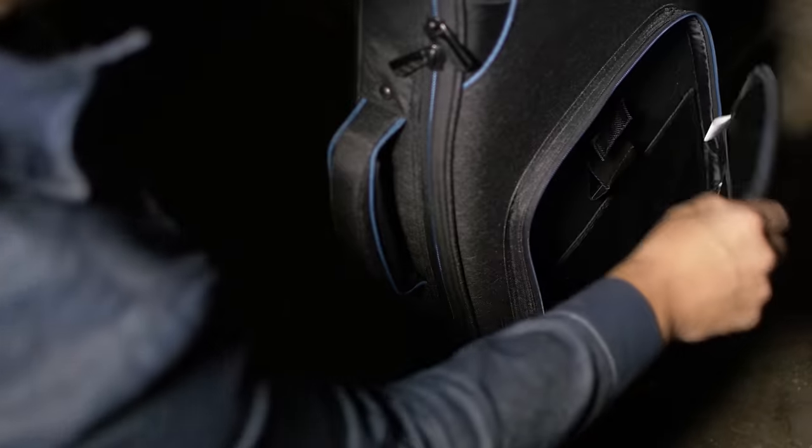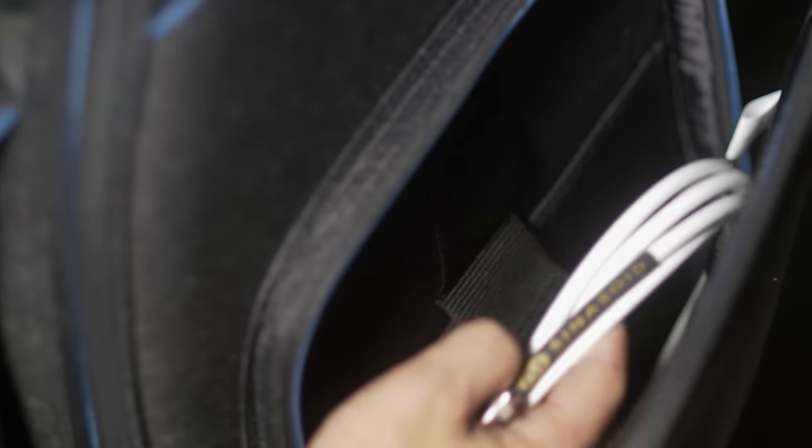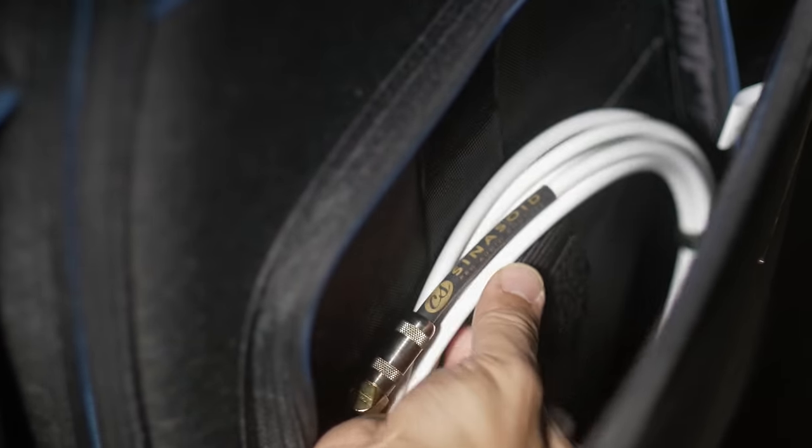A large storage compartment on the front gives plenty of room for accessories and needed tour companions. A hidden side pocket was also added for smaller items.